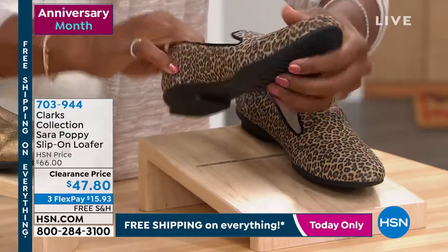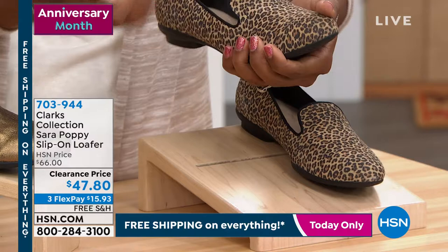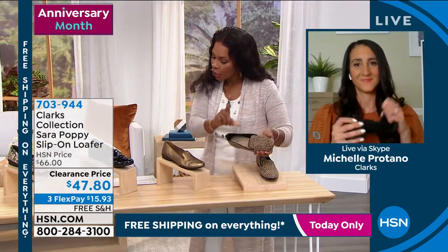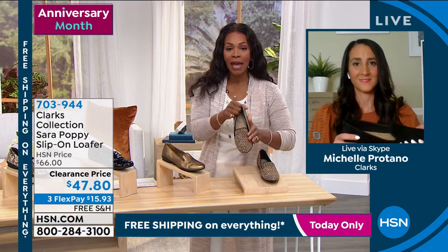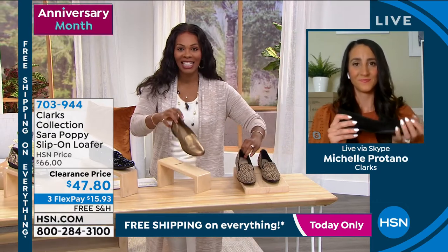I love the flexibility on these. I love the fact that the comfort — you can even feel the comfort. You order them from sizes five to 12, including half sizes, medium and wide widths on these. Let's talk details here.